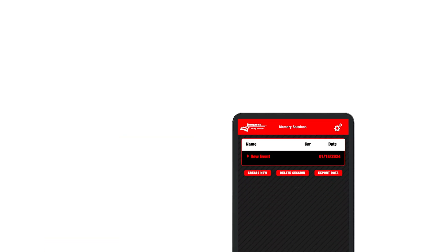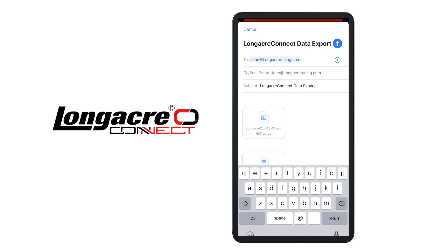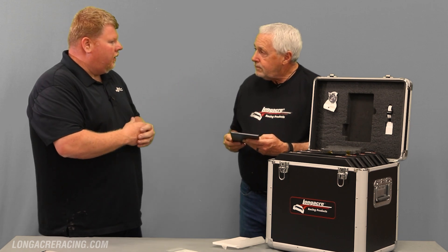When you're scaling your cars with different wheel offsets or tire stagger, you can take a picture of your setup and store it. You can also export it — the system lets you pick email or Dropbox, so there are a lot of different ways to get the data from the app to a computer or to someone else, like your setup guy.